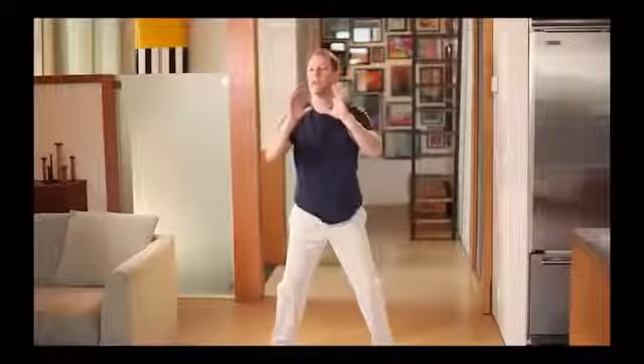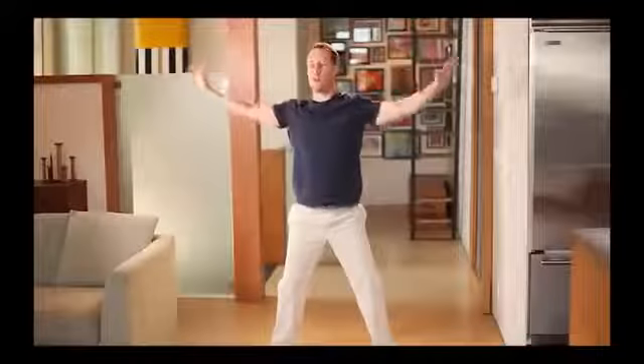This movement harnesses internal energy — embrace the tiger to cultivate your power and strength, and at the same time, return to the mountain to keep that energy calm, relaxed, and clear. Return to the mountain also means come back to your center, your place of harmony and balance. In Qigong, what we want to cultivate is both abundant energy and mental clarity — deep vital energy plus inner balance and harmony. Let it flow through your body.